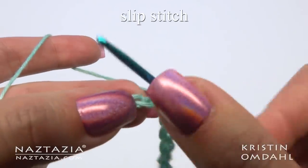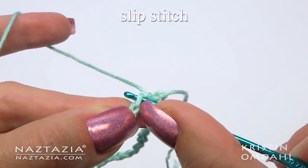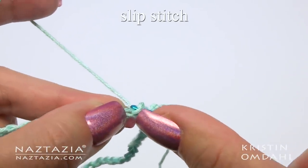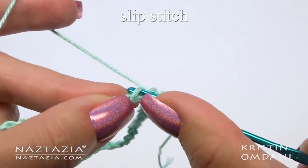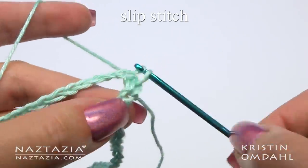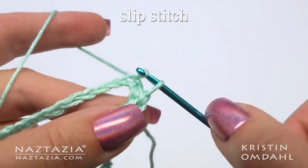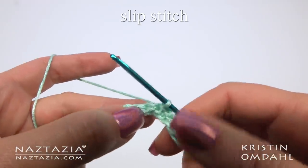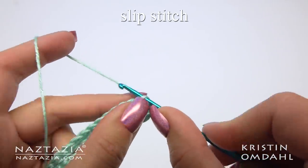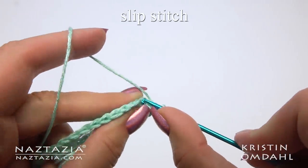For round one, we're going to slip stitch in the back loops only of the chain. When we get to the end of this round we're going to continue slip stitching through the back loops only for rounds two, three, four, and five.